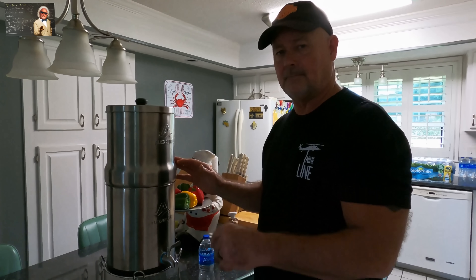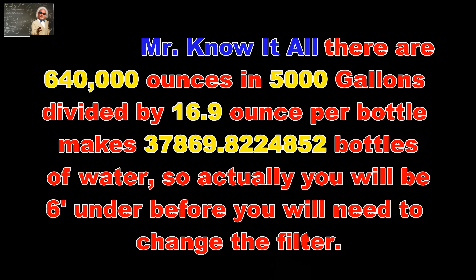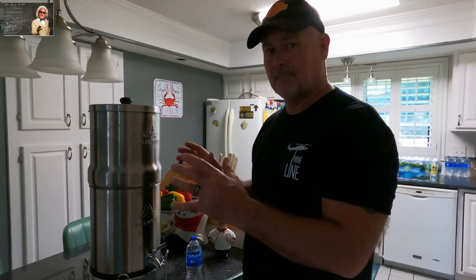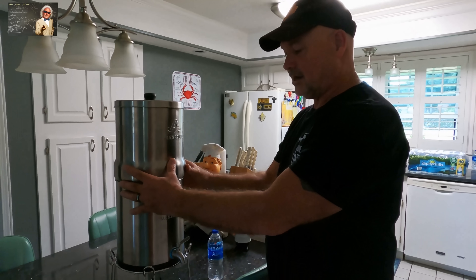That's two filters to fill our pool. Two filters will fill that pool — that is how many sixteen-point-nine ounce bottles of water? About twenty-five thousand. And the filter is cheap compared to that.